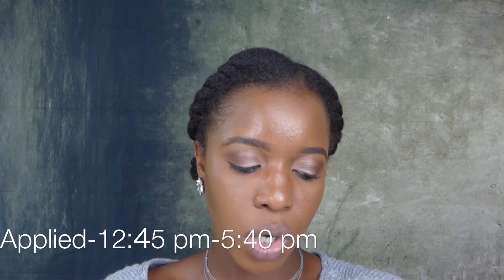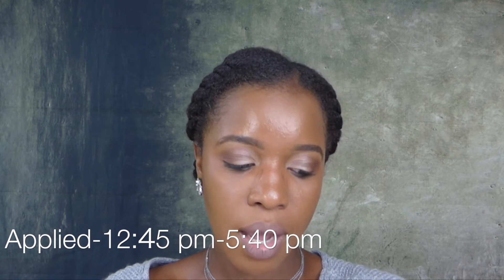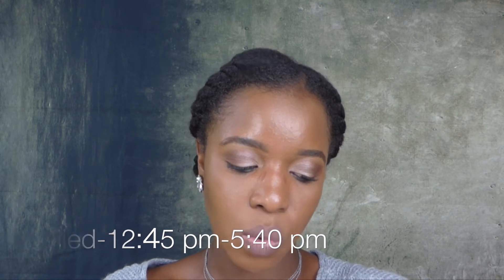As for the cons, I don't think it lasted very long. I've been wearing this since one o'clock and it's going on to six o'clock, so that's about five hours. It didn't last as long as I thought it would. I did not blot — I didn't want to blot because I wanted you guys to see exactly how it performed on my skin.